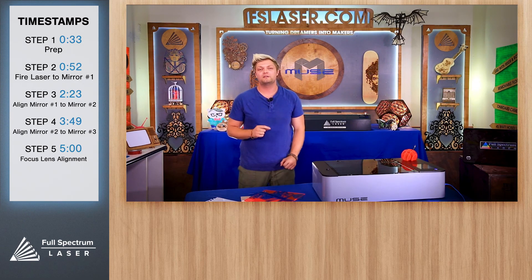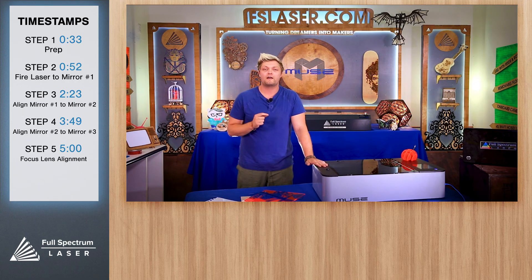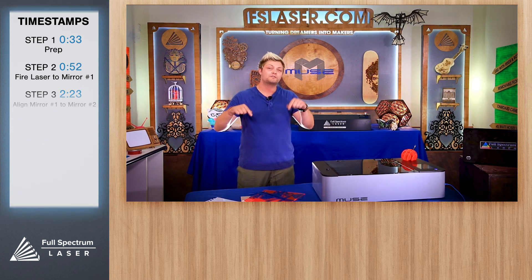That's the procedure on how to align your machine. There is a learning curve and it may take a couple of hours, but eventually it'll become second nature. That's it for this video — for other videos and tutorials check out the links below.